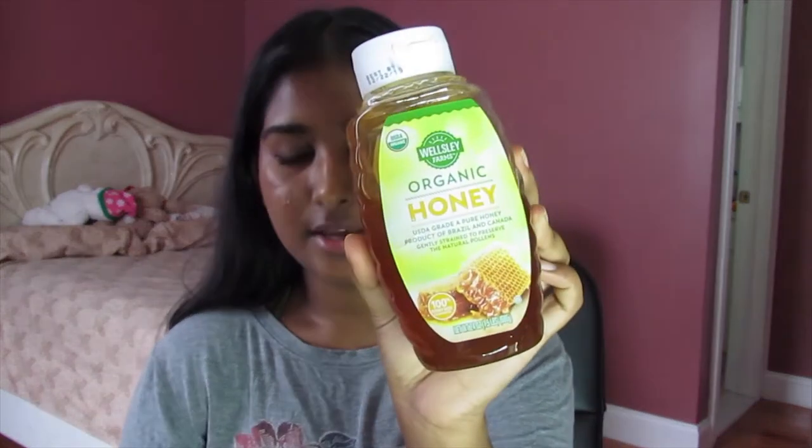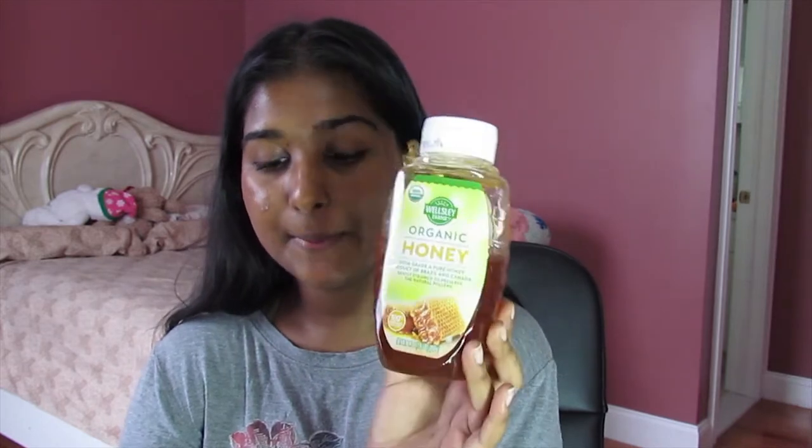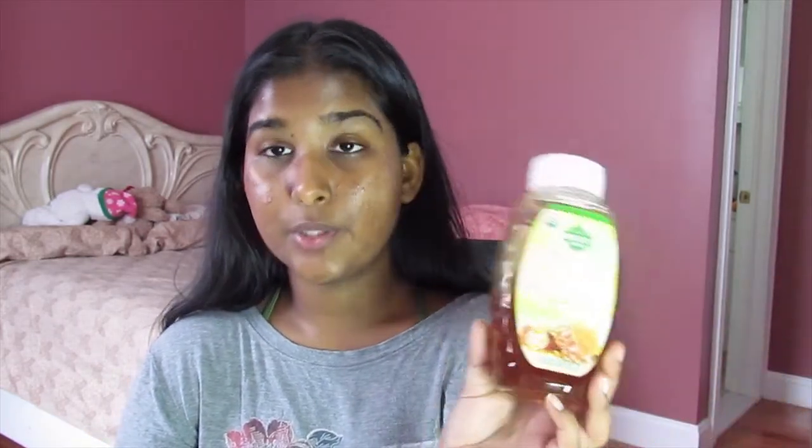A little disclaimer: this is a mask for oily skin. If you have dry skin, feel free to add some coconut oil to your mask so you can add a boost of hydration. The next ingredient is honey, and I'm using organic honey. Honey is a natural antibacterial so it's great for acne and preventing acne. It's filled with antioxidants that help slow down aging, so this is also going to be a little anti-aging mask. Honey is also very moisturizing and soothing, so it helps create a natural glow.